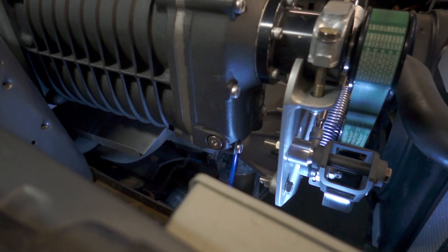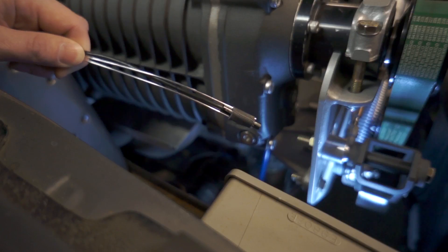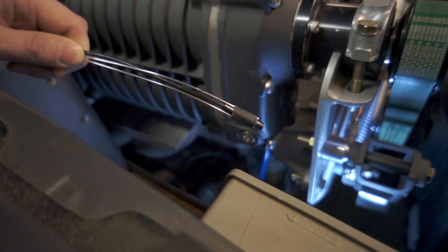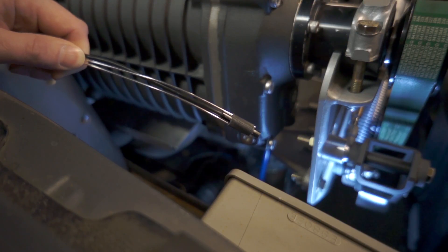I decided to throw down a whole 11 bucks for an eBay 5.5 millimeter bore scope. I took a silver sharpie and drew a line for the top of it, because it's kind of hard to orientate yourself when you're using this thing. So let's connect it up and shove it in a cylinder.